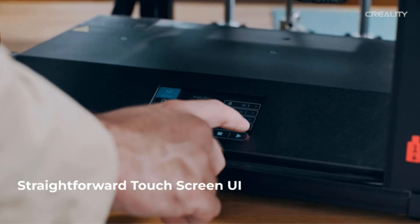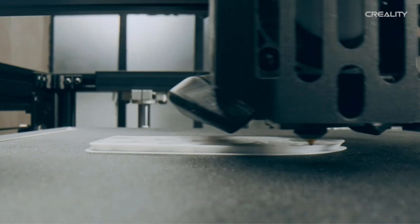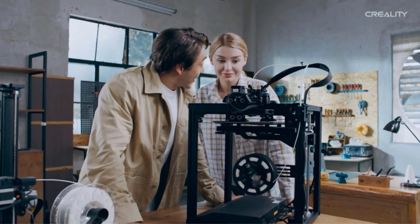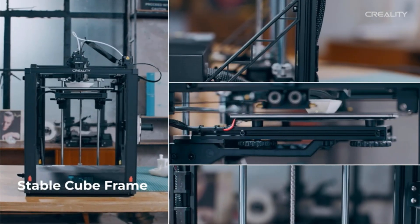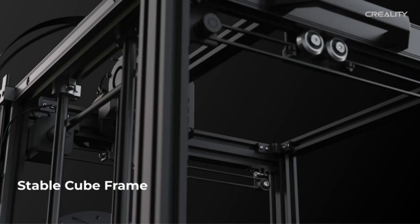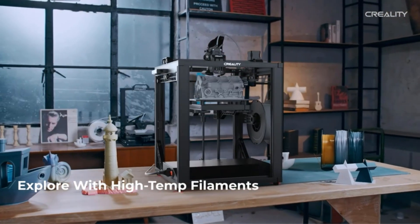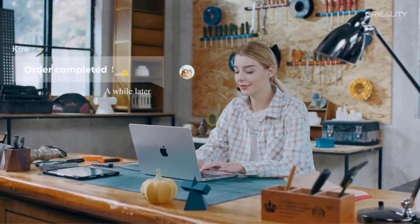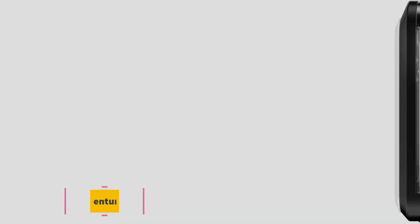Being fully open-source means that the firmware and hardware can be modified, upgraded, and optimized by the user community. This opens the door to customizations, allowing users to tweak their printers to their exacting standards and preferences. The touchscreen interface provides a modern, intuitive control method making the printer's operation more straightforward and accessible. The touchscreen allows for real-time monitoring and adjustments, which can enhance the overall user experience.